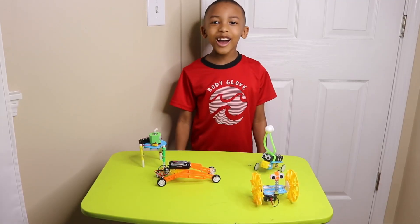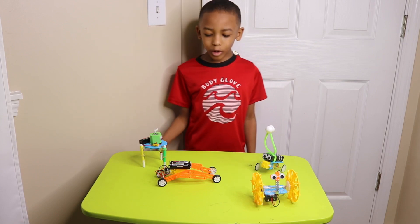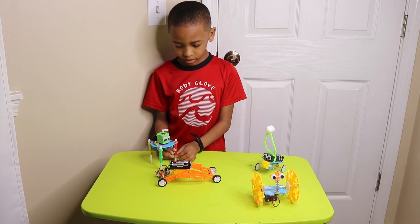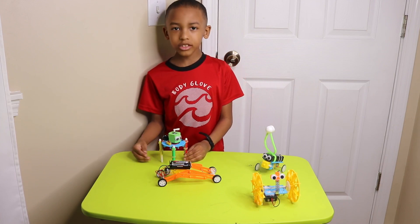It's Super Martian. What's up guys, today I'm gonna be doing robots. I know it's been a while. Let's get started.